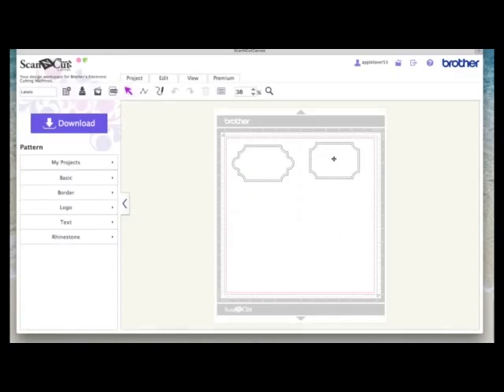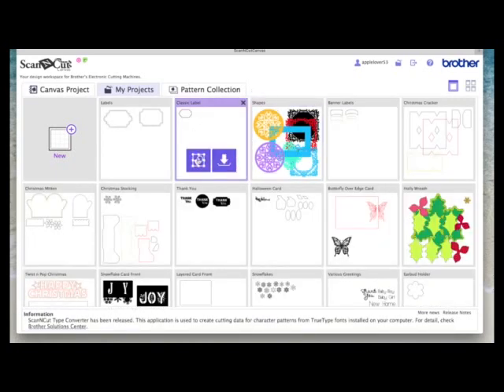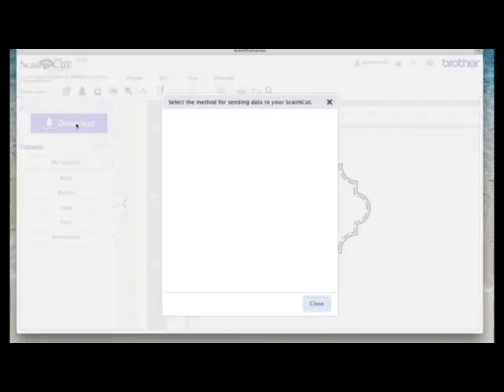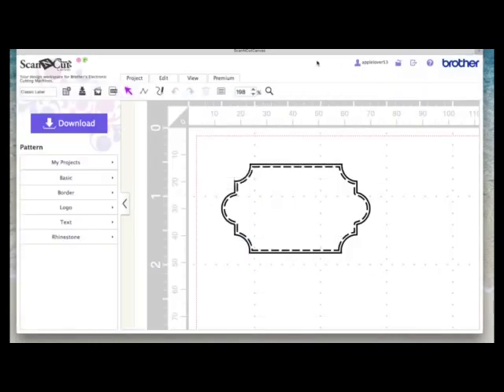I've already got a project saved, so I'm going to come to my ScanNCut projects. I'll open my saved label project — I've called it 'Classic Label.' I'll hit the download button, and when the box pops up I'm going to use the Wi-Fi transfer. I'll click where it says ScanNCut Transfer, and once the confirmation box comes up I know the design has been sent over to my ScanNCut machine. I'll close it down and go over to the machine to show you how to retrieve it.